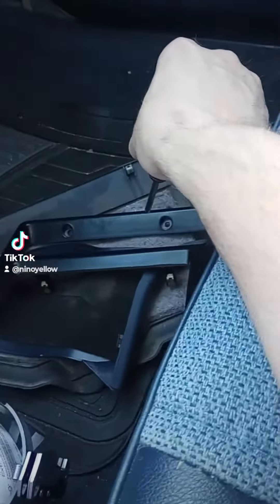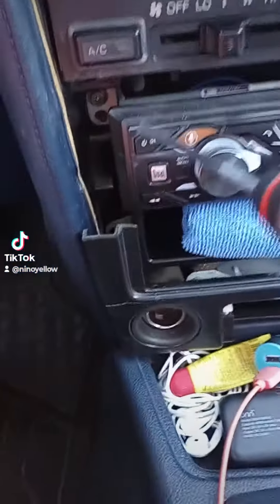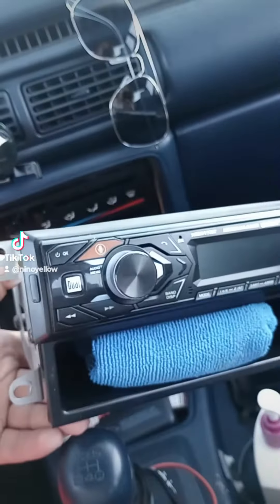There's those two screws that go into that, and then they're just clips. I've only got two screws into the stereo, and it should just pop right out. Got the stereo pulled out — super easy.